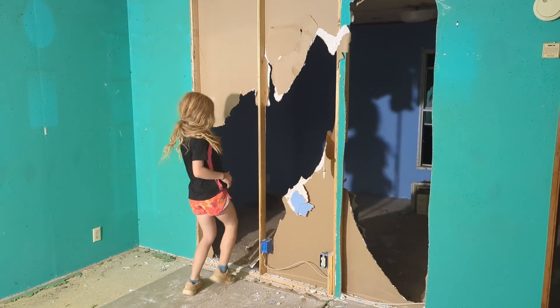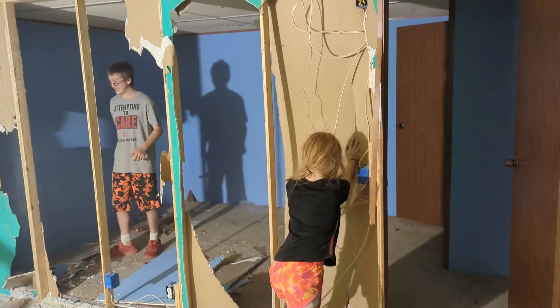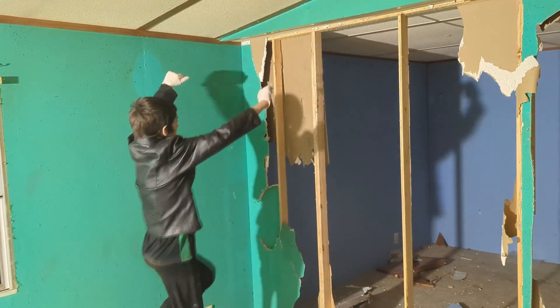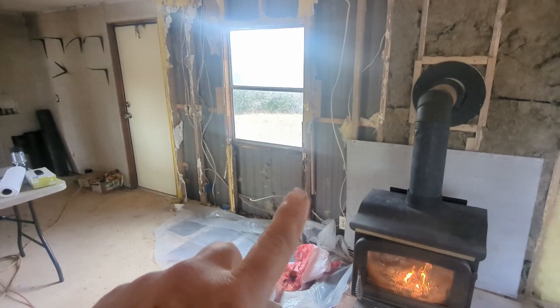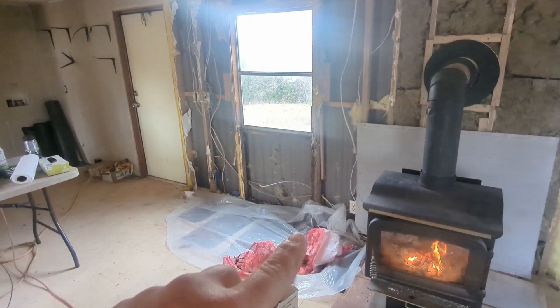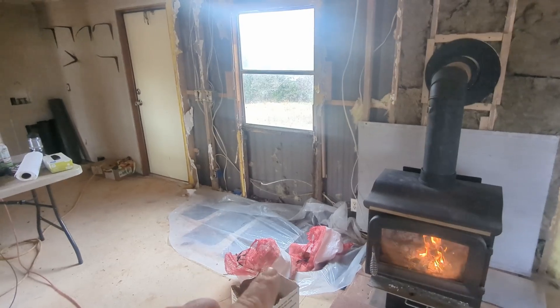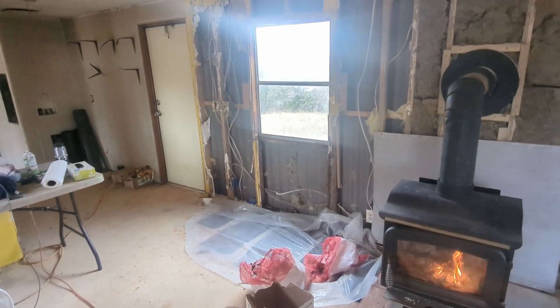We then moved on to removing all the drywall. We haven't removed all of it yet, but we've got most of it torn out. We started down here and moved our way across. This wall here is pretty rough — there are framing members that are completely rotted out, same with the subflooring. Some of the joists are pretty soft. You can see I have it covered up with plastic for now just to keep the cold air out and potentially keep some animals out.